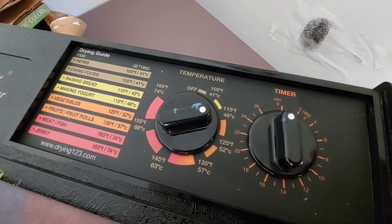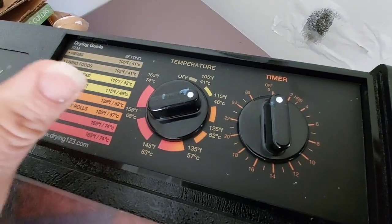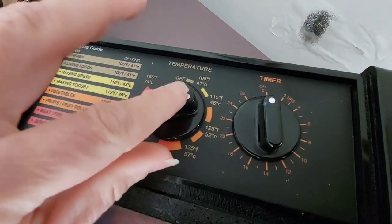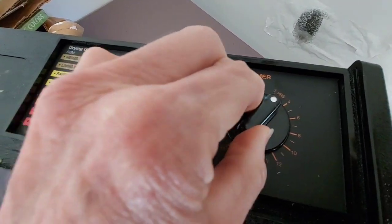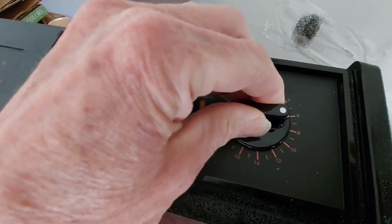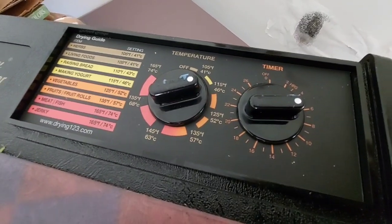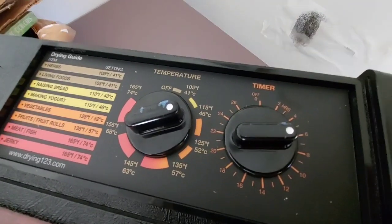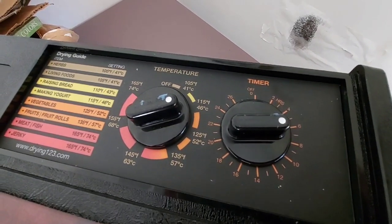So you're going to turn your dial to 115 because it is considered an herb, and it doesn't have a lot of water in it, so it's going to dry really fast. And then you can set your timer — it's going to take between four to six hours. But I'm going to lean on the six hour mark just because I really stacked my trays with a lot of spinach. And we'll see you in five to six hours.